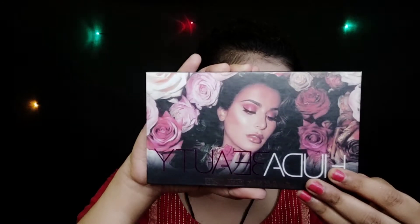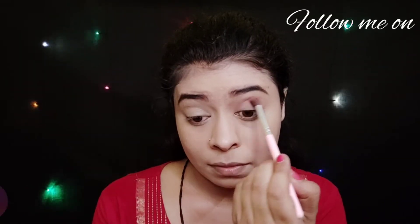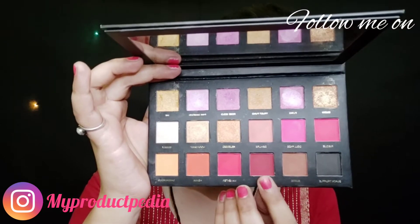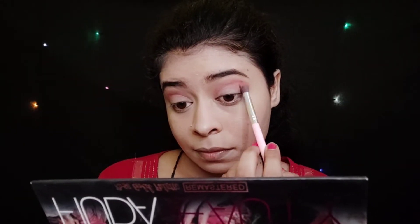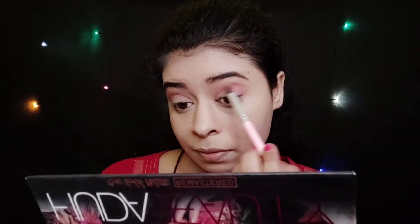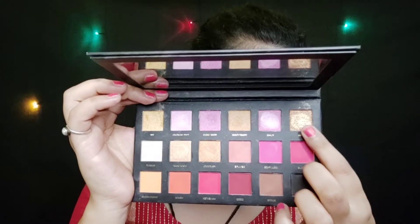Next, for the eyeshadow, here I am using the Huda Beauty Rose Gold eyeshadow palette. I am using a red shade as a transition shade — I apply it on my crease and blend it with a light hand. Then I take a shimmer shade and apply it on my eyelid and blend it.